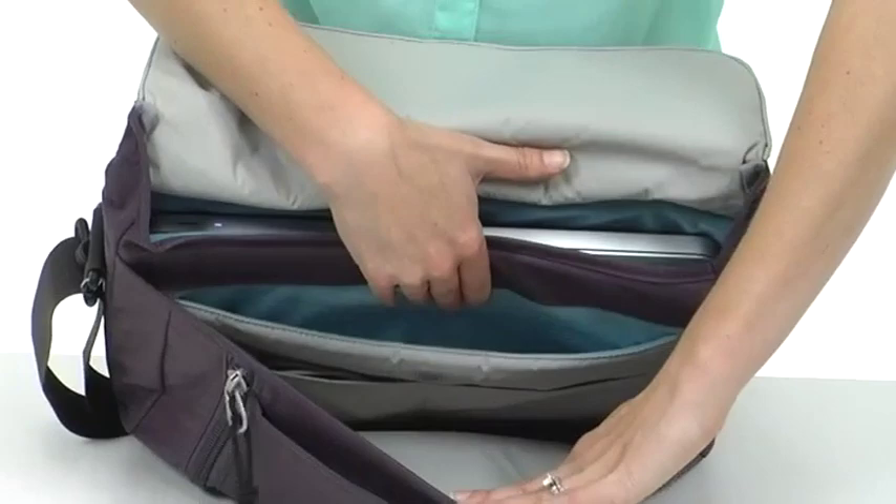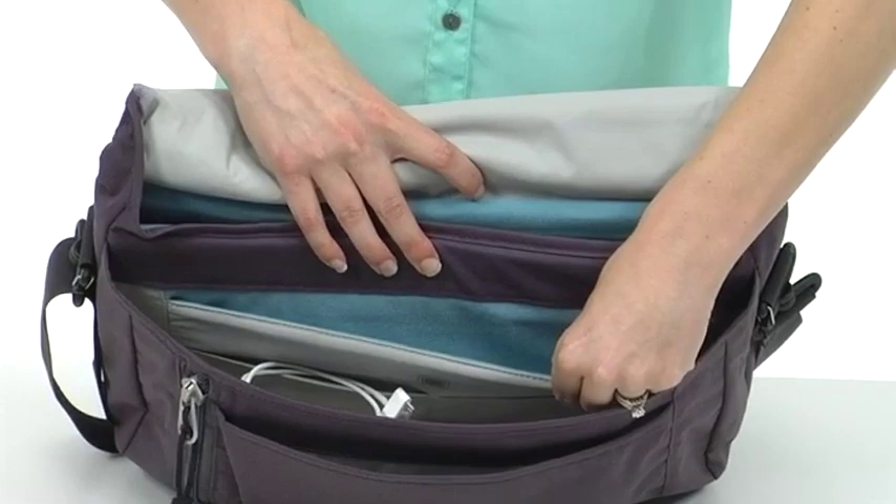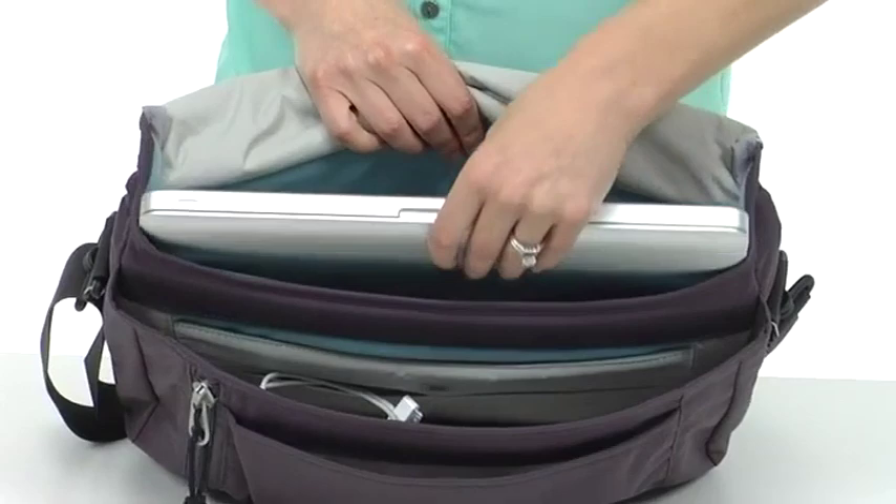Then we have a special tablet pocket, which is lined in fleece and cushioned to protect that screen from getting scratched. And then here we have the main compartment for the laptop — it's surrounded in high density foam and fleece to protect your laptop as well.